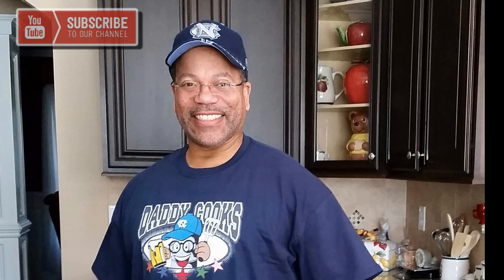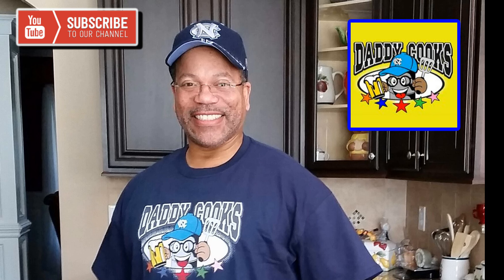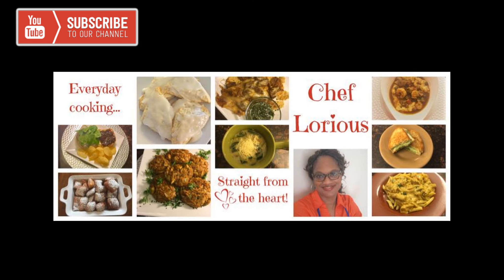Hey, what's up YouTube? Today I'm doing a collaboration with two awesome and wonderful people. The first person is Phil from Daddy Cooks — the guy can cook whatever he puts his hands to, guaranteed to be tasty and delicious. So the collaboration, we're going to do a Cajun seafood pasta dish. The next person is this beautiful woman, her name is Chef Glorious. I guarantee she's going to throw down in that kitchen. Check out their YouTube channel — I'm leaving the links in the description below.